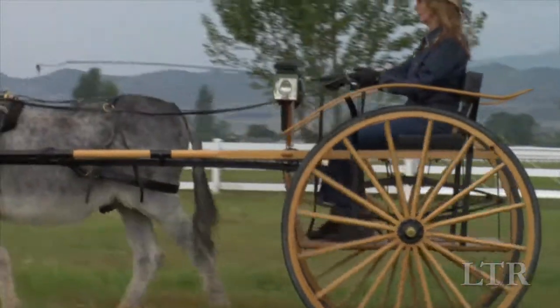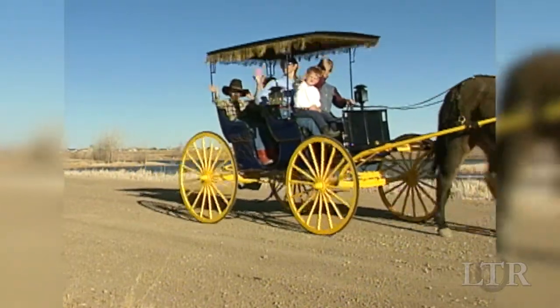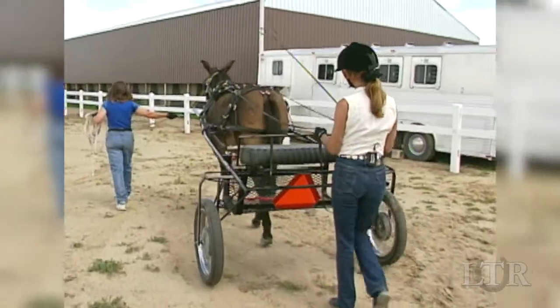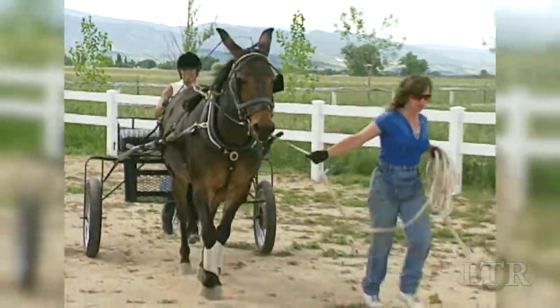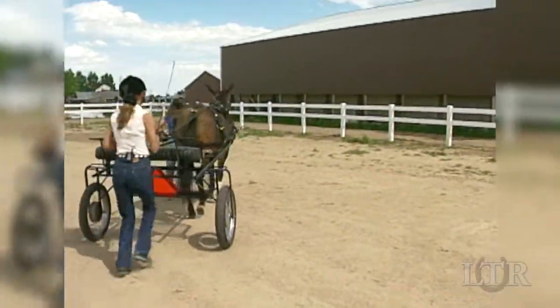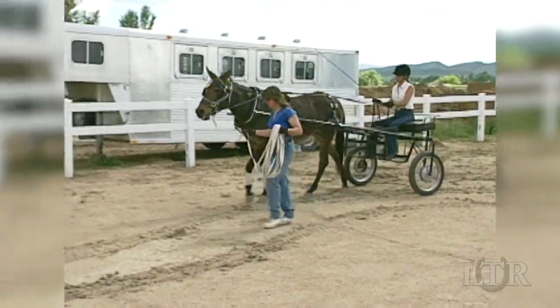Cart and carriage design is very traditional, but whatever vehicle you plan to use, pay attention to two things: the weight of the vehicle and the length of the shafts. When first driving your young equine, it's best to use a light cart and an assistant. A young or unconditioned animal can easily strain his shoulder muscles if the cart is too heavy. The lighter the cart is, the less stress on the equine's body.